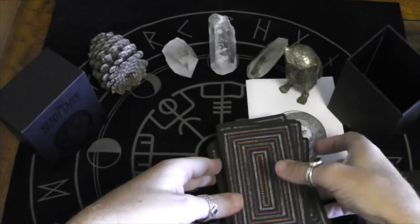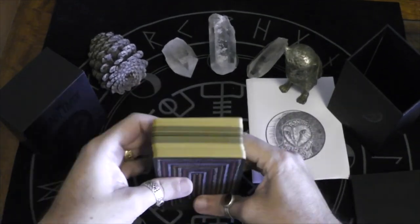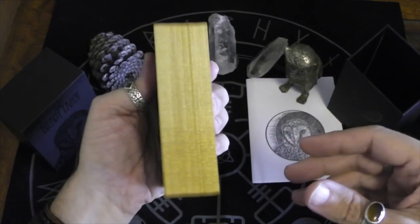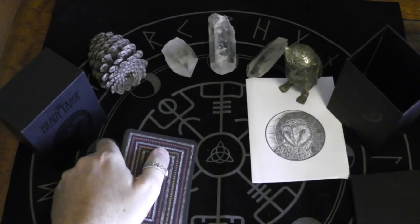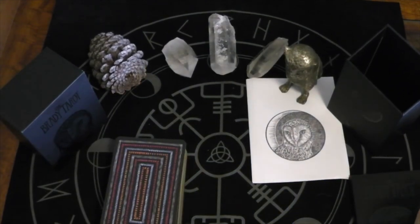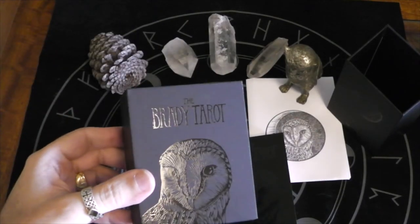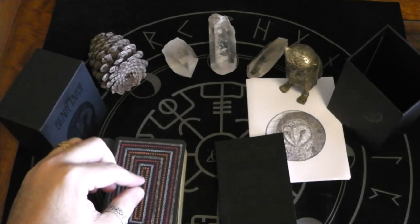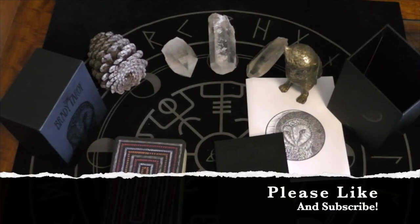So that is the Brady Tarot, and it is definitely — I love the gold edge, but my goodness, that is a chunky monkey, as Becca likes to say. I am down to my last couple of minutes, so I just want to thank you for joining me on this little unboxing of the Brady Tarot. Let me know if you have it, if you use it, if you've been able to get over the brutality of some of those cards. Thanks for watching — until next time, aloha!